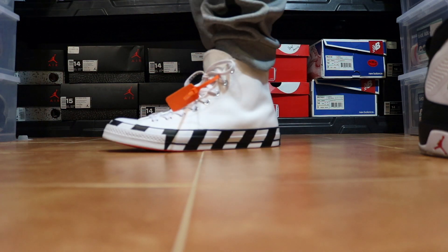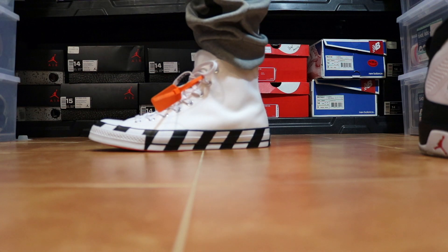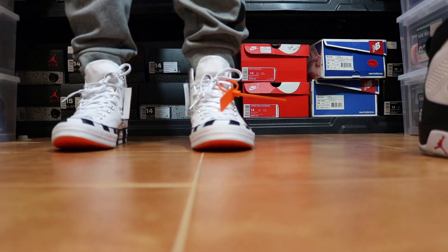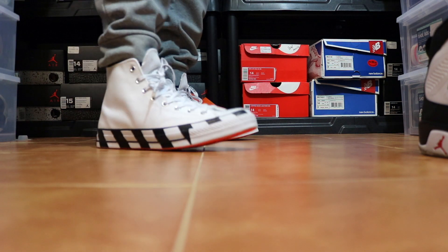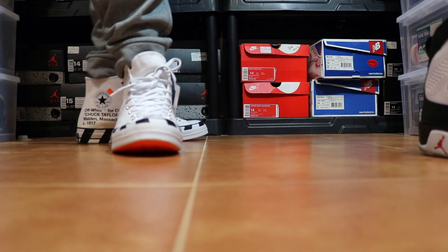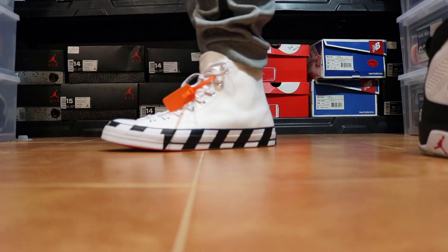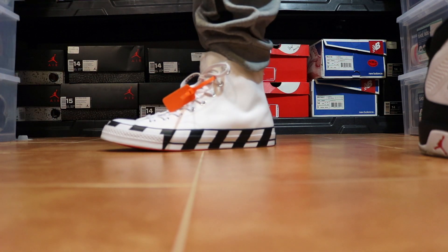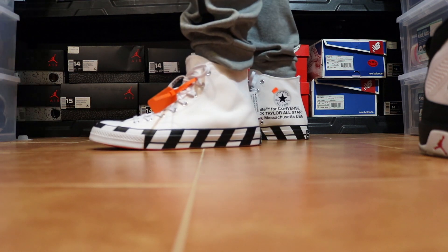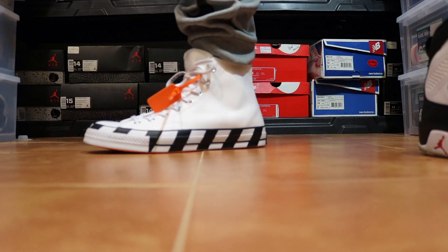It may not be the lunar foam but these feel so much better than previous Chucks. Oh man, these are dope — well worth the purchase. I'm really digging these already, I just put them on. They feel so good. That has to be the lunar foam in there — it has to be — because these feel great, like I could wear these all day.